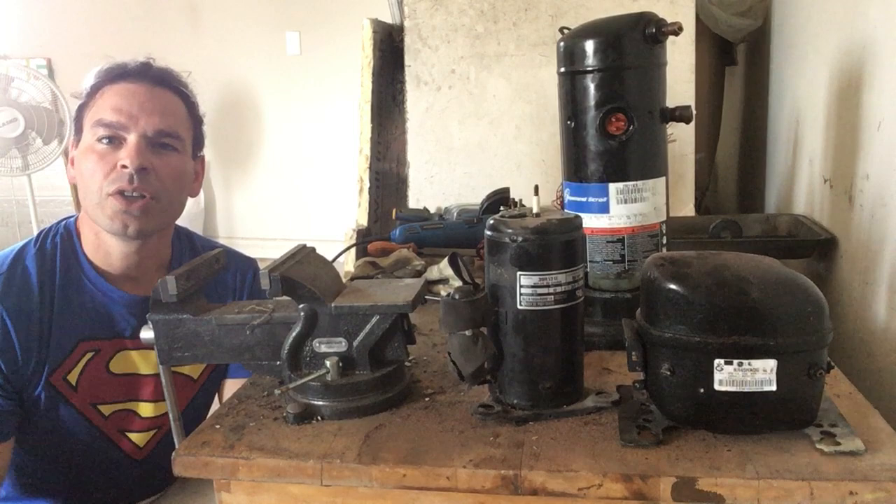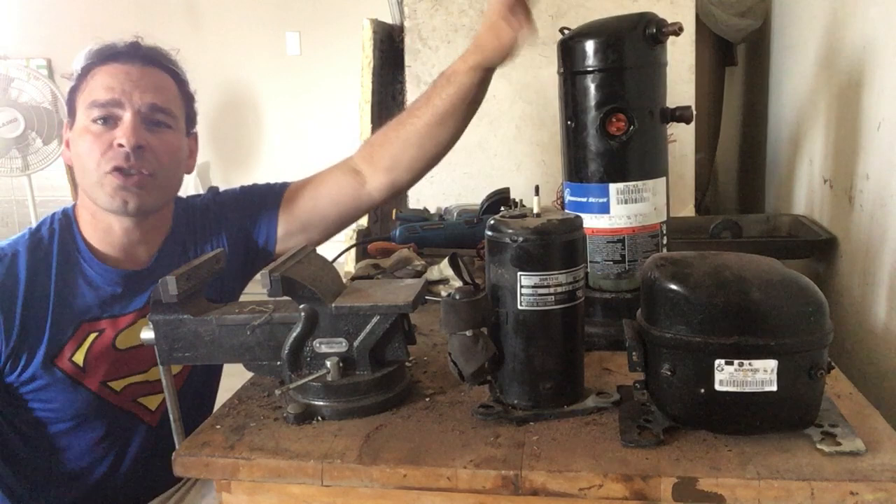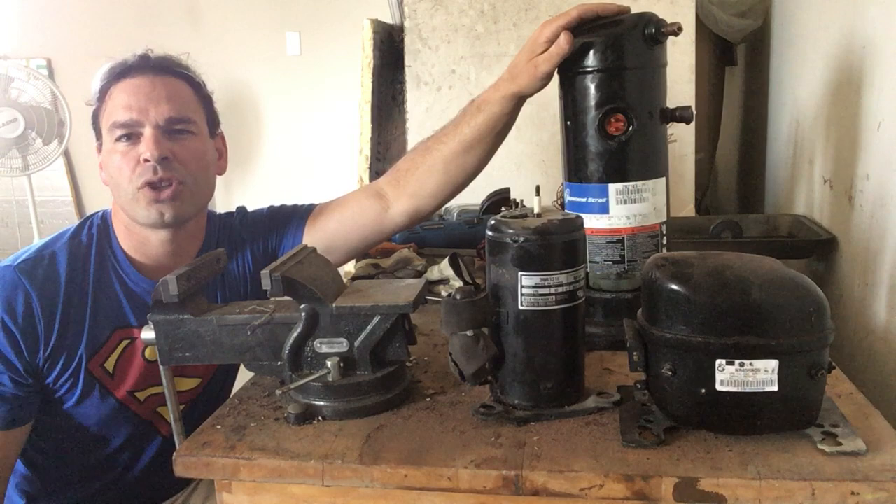Hello scrappers and planet lovers, Tin Man here with another video. So today what I want to do is talk about compressors, and in particular this giant compressor that you will find in home air conditioner units.